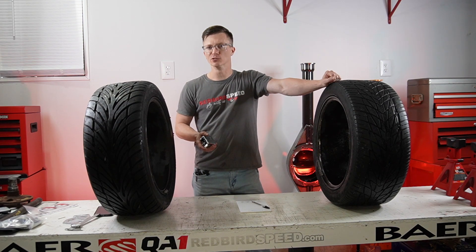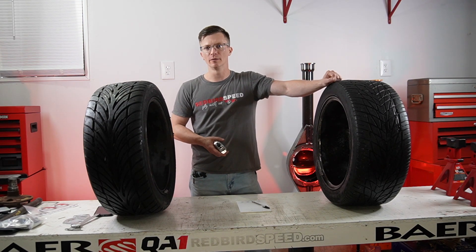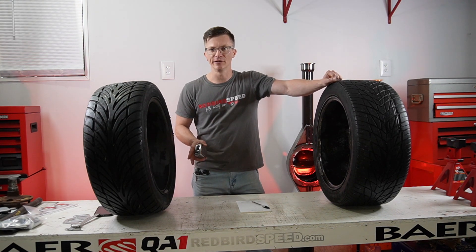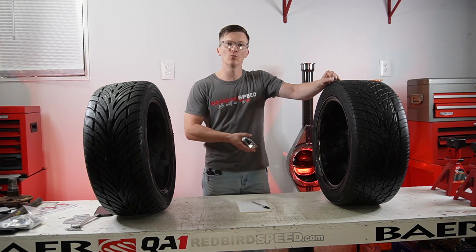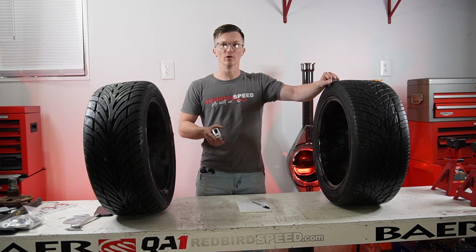First and foremost, if you've got a '69 Camaro or '70 Chevelle and you want your rear end to be stock length, this isn't really pertaining to you. If you have a mini tub kit and a custom offset wheel and you're not sure how wide the rear needs to be, you're in the right place.